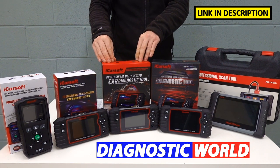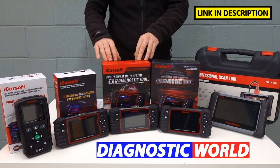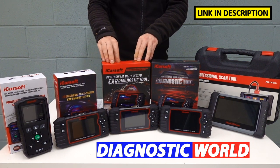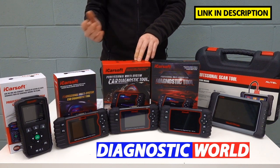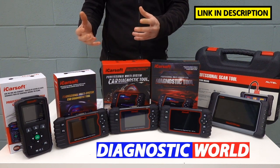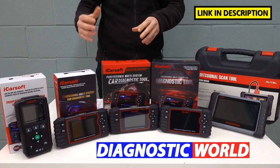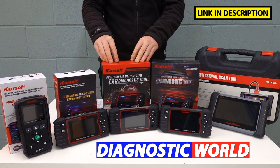We then move on to the iCarSoft EU Pro kit. This kit covers everything the previous kits have done — you don't lose any functionality. However, it's a bit more expensive because it covers more manufacturers, specifically more European manufacturers. So you may have a Land Rover or Jaguar in your household, but you may also have extended family or friends with cars like a BMW, Mercedes, Audi, VW, or Vauxhall. For cases where you want to look after European vehicles, the EU Pro kit may serve your needs a little bit better because it gives you more manufacturer coverage.